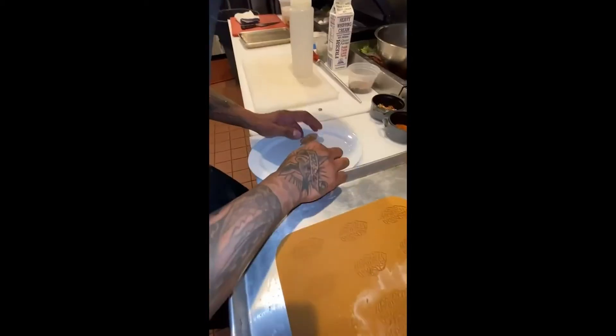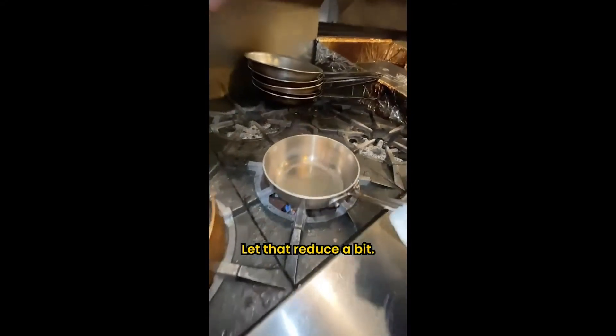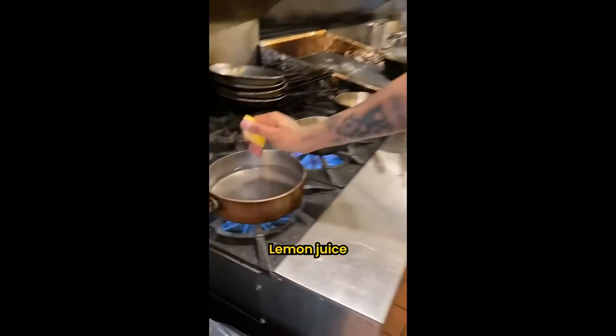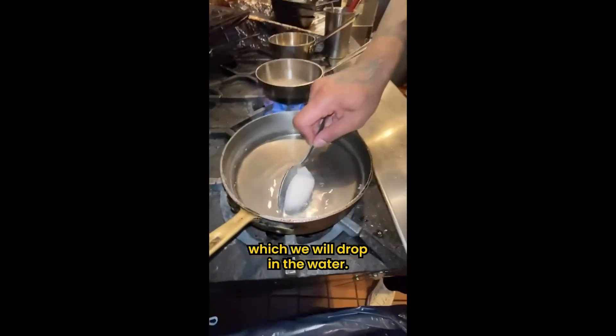This is fish stock that I have here in the back — bring it here, let that reduce a bit. I got my mousse here, lemon juice. We're looking to make little canals here, which we will drop in the water.